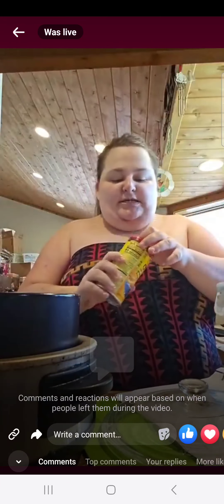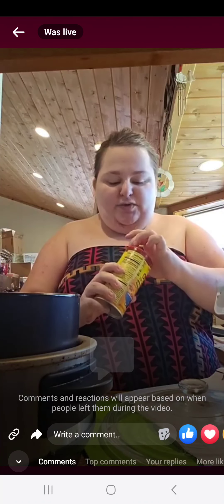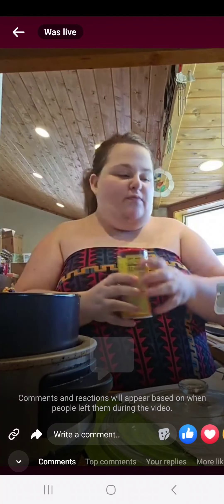Next, we're going to add a little more taco seasoning because we've noticed that when we cook things in the slow cooker with taco seasoning, it's not as strong as we thought it was going to be. So we're just going to add a little bit more because we want that taco seasoning to come through.